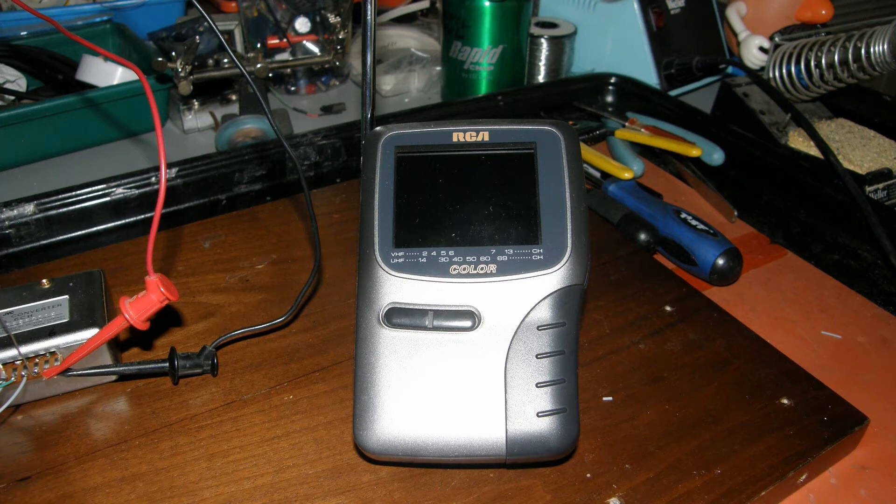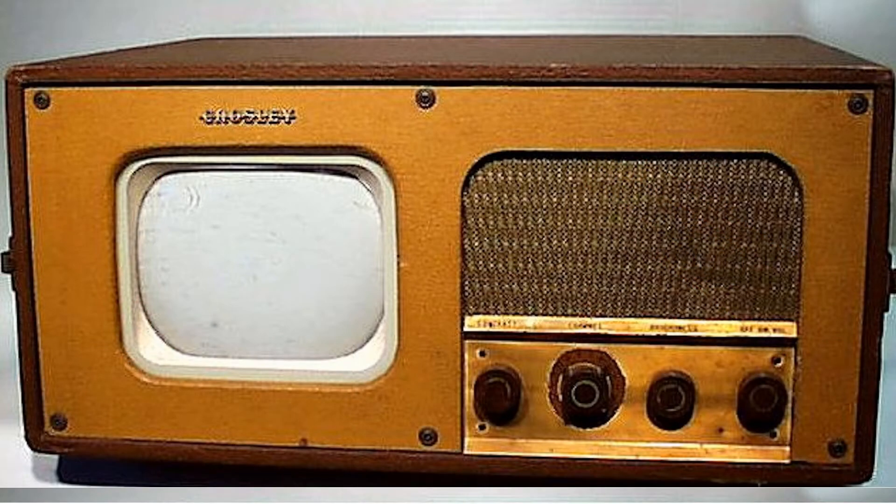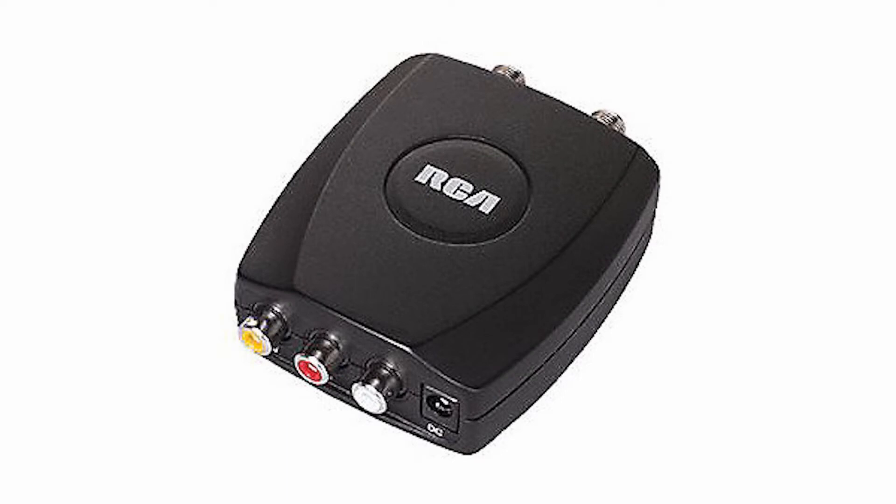Lab Guy here. So you have a shoebox full, or face it, a room full of old analog television sets and no off-air signals to view on them now that the world has switched to digital television broadcasting. How hard is it to create a simple source that generates a standard definition analog TV channel we can receive on our old TV sets? You can buy commercially made video RF adapters cheaply and easily, but where's the fun in that?